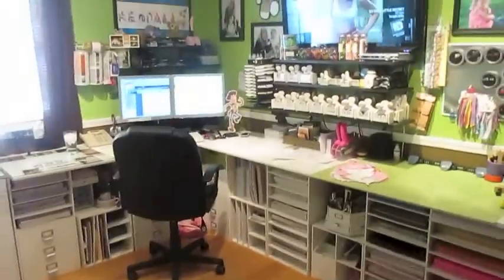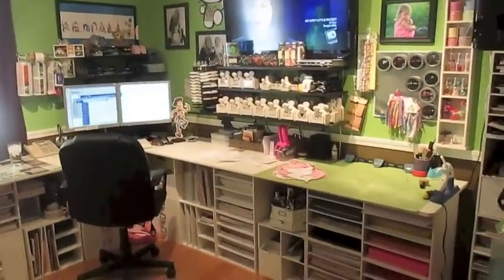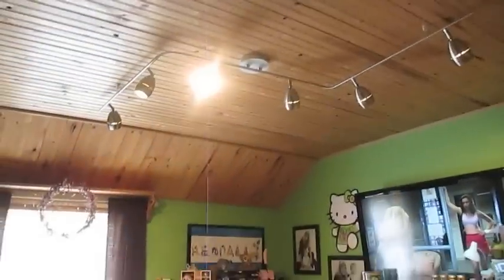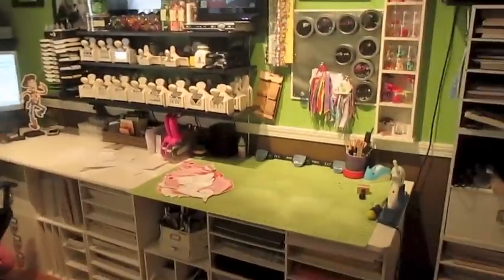I'm stuck on my door, but this would be when you would walk into my room. My door's not open all the way because my husband just put up my track lighting, and he needs to put a plate up there, so he's got all his tools behind my door and I can't get in and out real well.